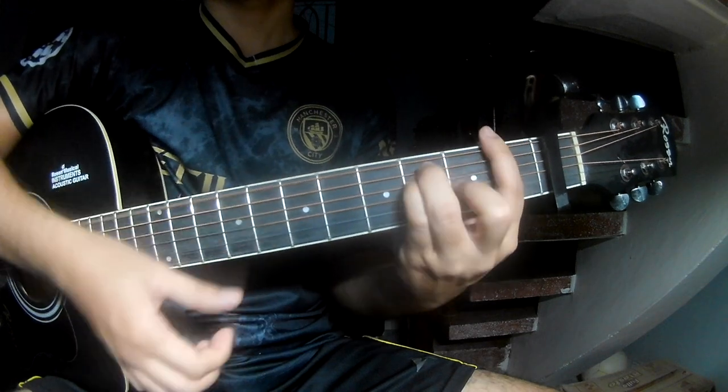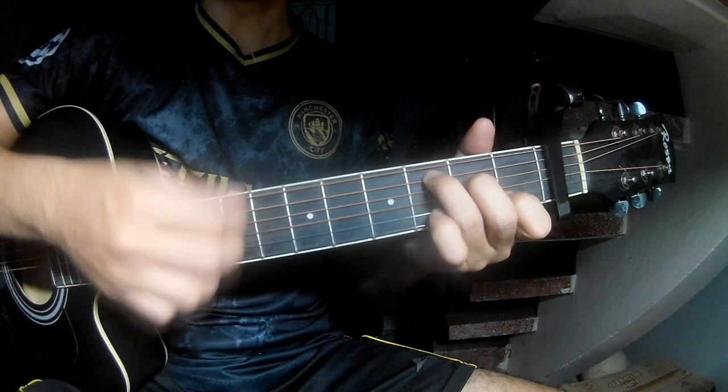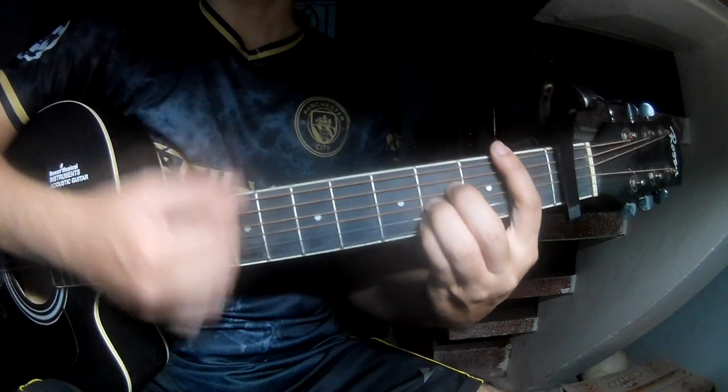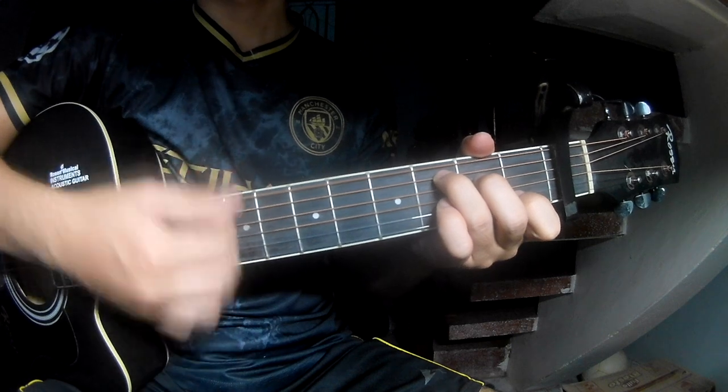Continuing the progression: P, V, M, C, C, B, V, E, M, C, R, C and C.